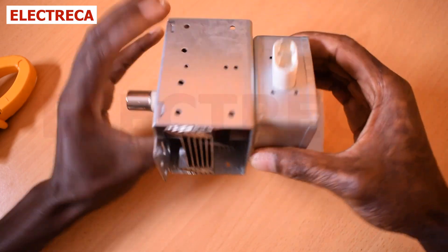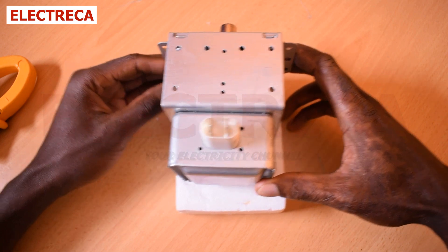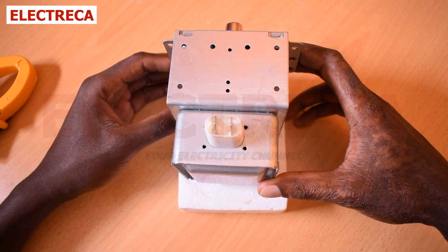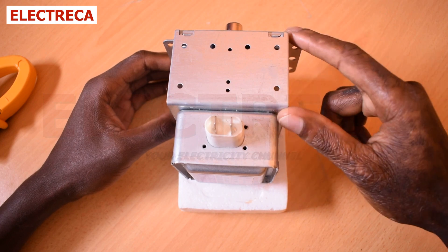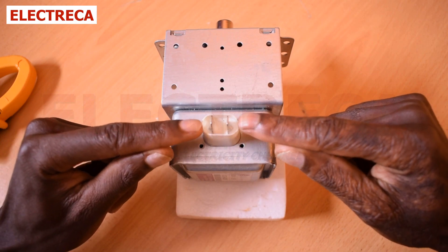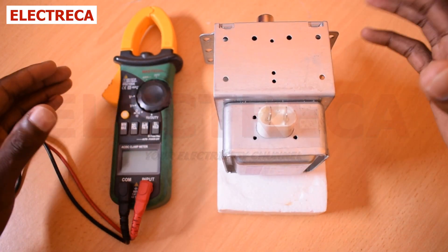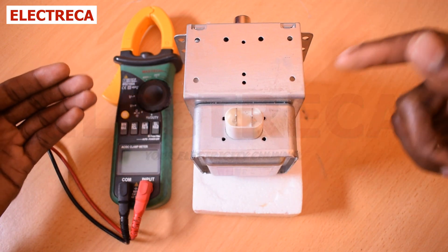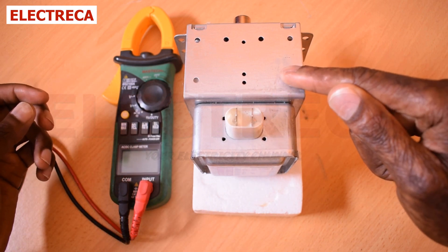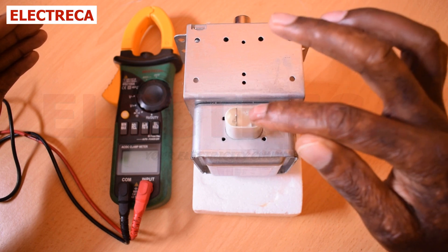Now let me show you how to test a magnetron. We have many ways of testing it, but we are going to use a multimeter. First, when testing using your multimeter set to ohms: a good magnetron will not short with the body — that's the first thing. A bad magnetron will short with the body. So the first thing we are going to do is test across these two terminals.